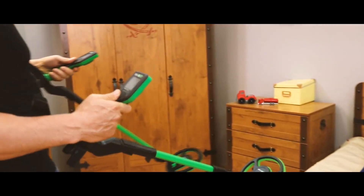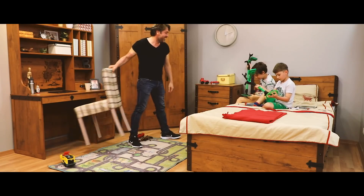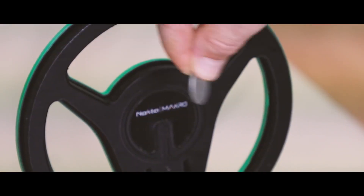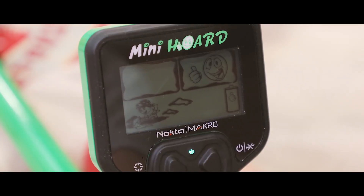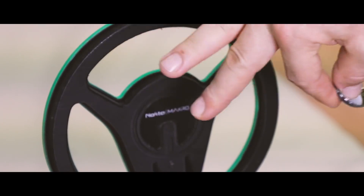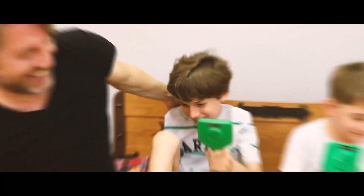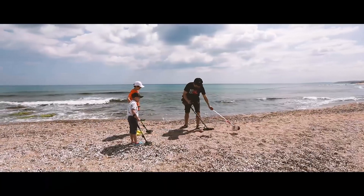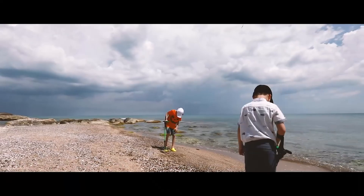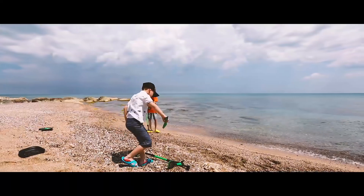Noctamacra. Introducing the world's first waterproof kids detector series: Mini and Midi Horde. Easy to use, lightweight and compact. The most fun way to introduce kids to metal detecting — the hobby they can enjoy away from the crowds, and the only hobby that can pay back.